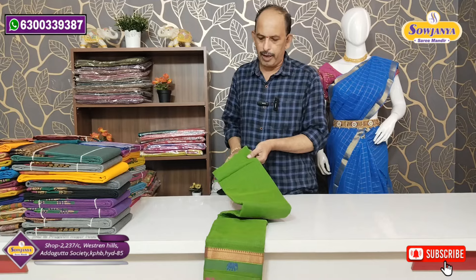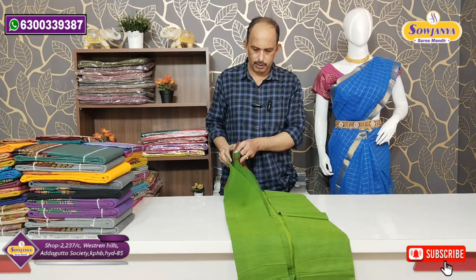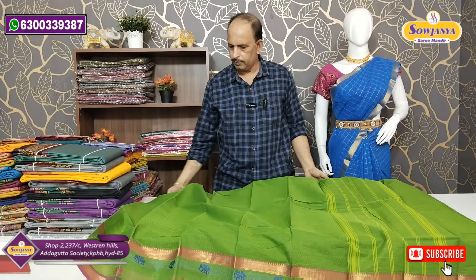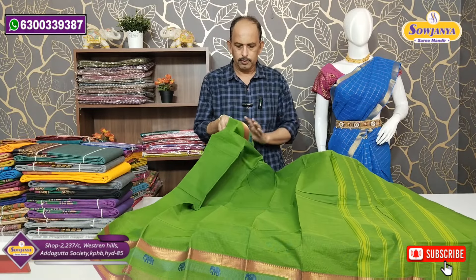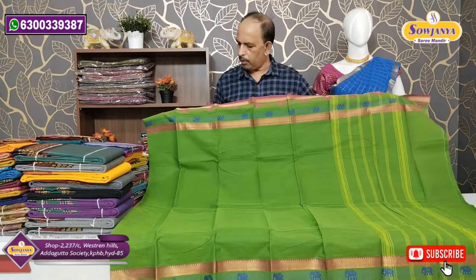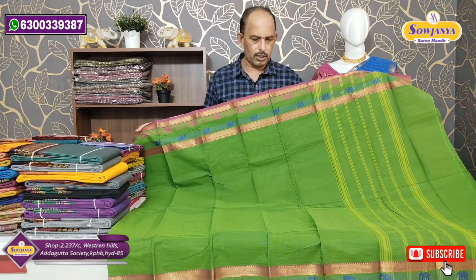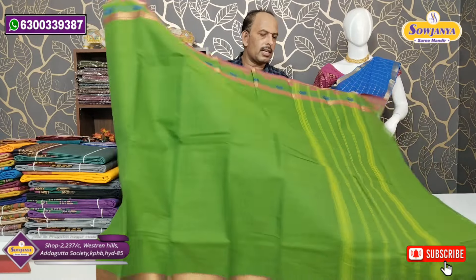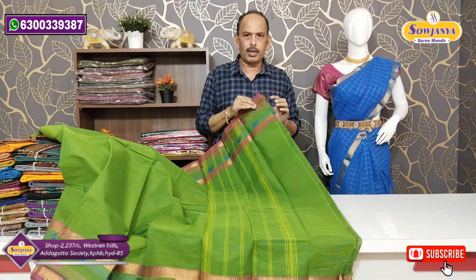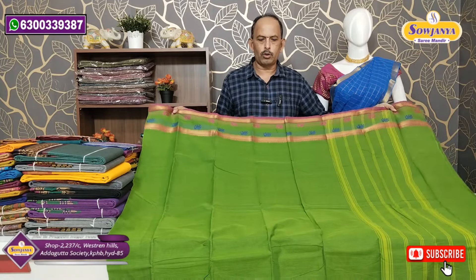We have a plain shape. Looking at the shape, we have a small cotton design. Here we have an elephant design and a peacock design. Two sides also have a small cherry board. We have a plain with simple lines. There is a blouse without separate blouse piece — small crop size available for 900 rupees.